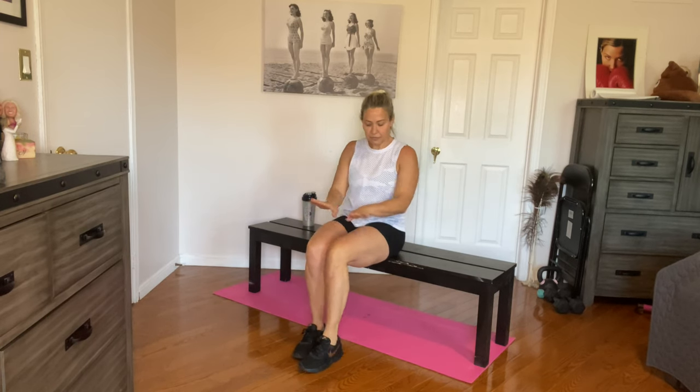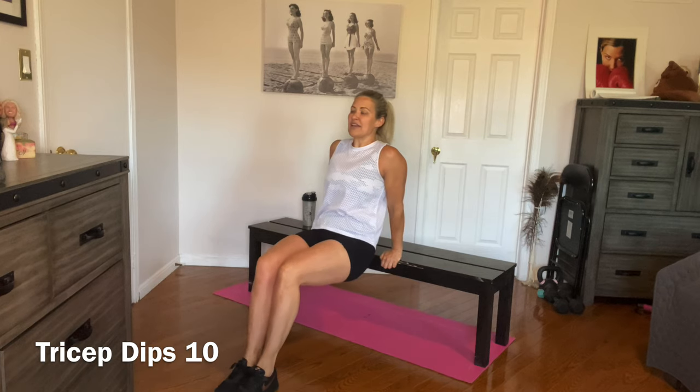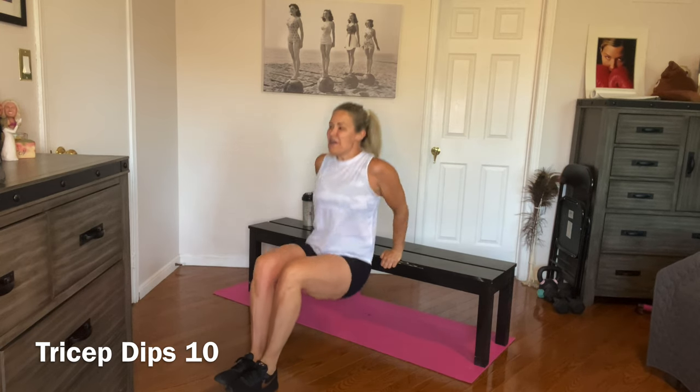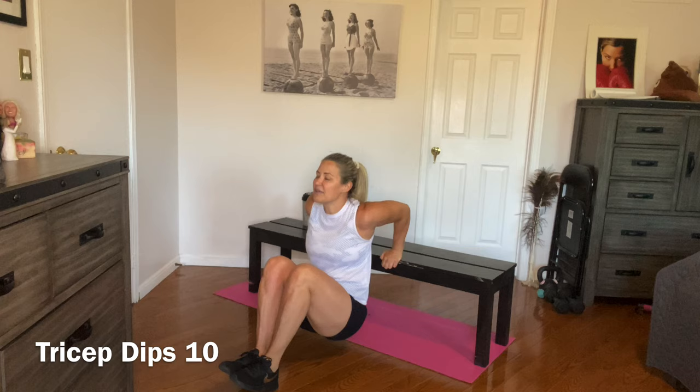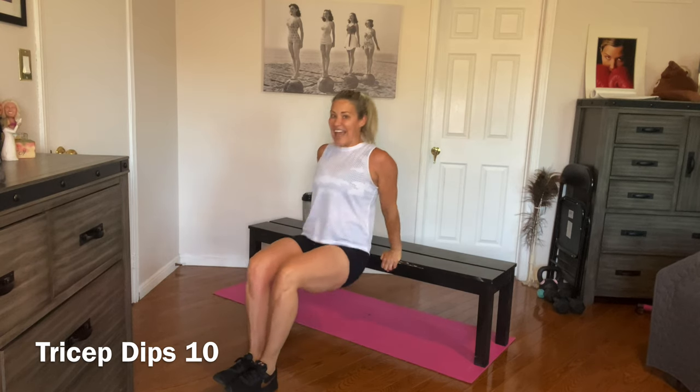We're going to do some tricep dips now. Place your hands on your bench with fingers hanging over the side. Keep your hands as close as possible and elbows in. Feel free to bend your knees or leave them straight. If you need more of a challenge, feel free to add weight — a sandbag, a big bag of rice, or anything on top of you. Ready? Hands behind, elbows in, and down we go. Stay close to that bench, all the way down and all the way back up. Three, four, five, six, seven, eight, nine, and ten.